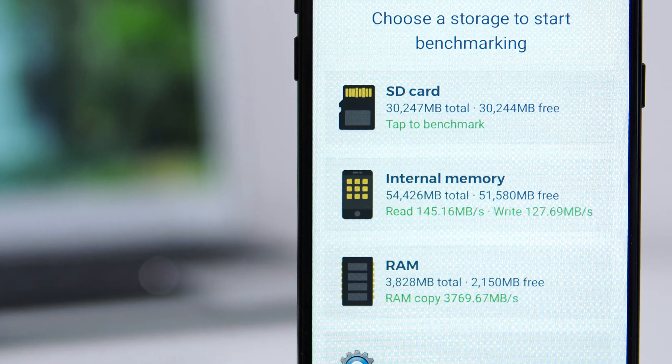Out of that 64 gigs of internal storage, we only have about 54 gigs left after the operating system. Luckily, the phone can take an SD card, and that SD card can also be used as internal storage.